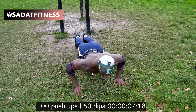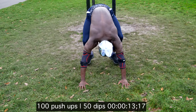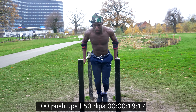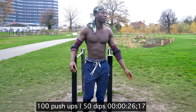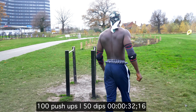Today I'm doing 100 push-ups and 50 dips. My aim is to do 20 push-ups and 10 dips every minute on the minute. So once we hit the one-minute mark, I'll go again.